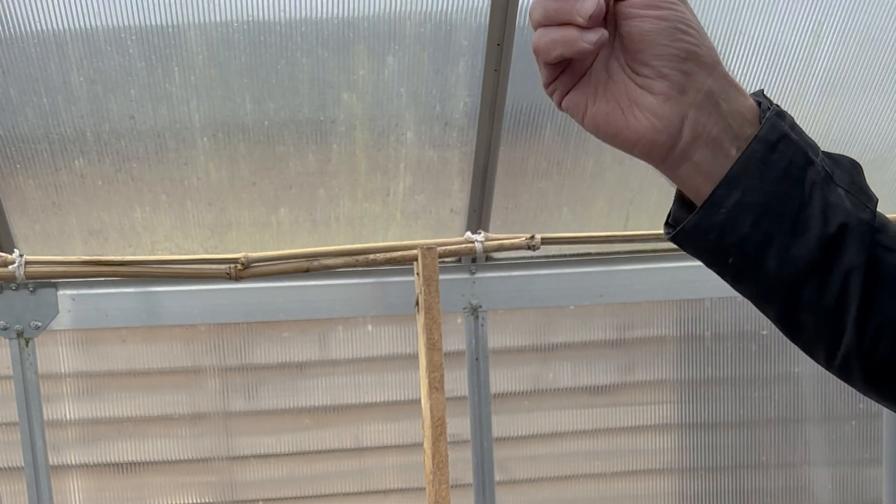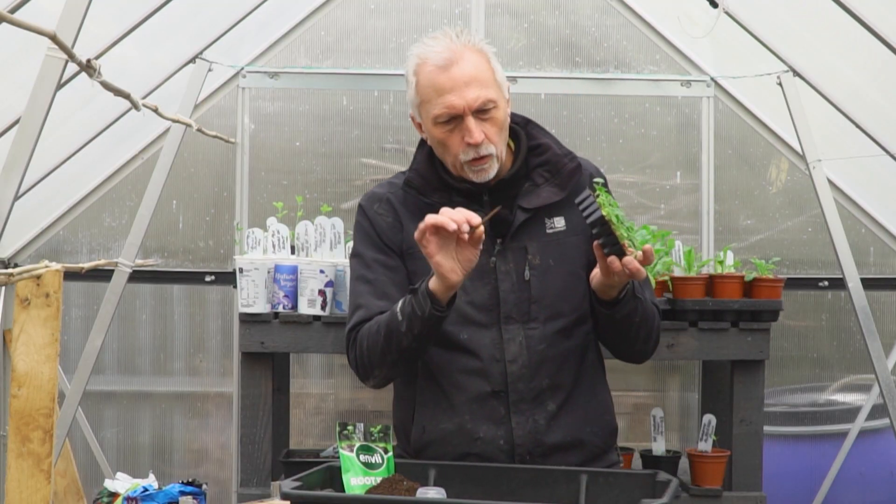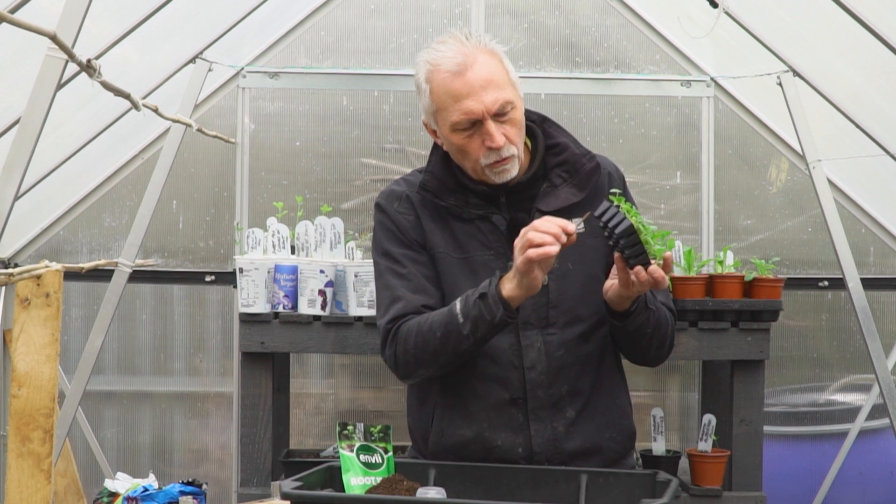A couple of other little bits of kit: I've got a little dibber that I'm going to use to make the holes in the compost, and I've also got an old blunt nail that I'm going to punch the small plug plants out with.